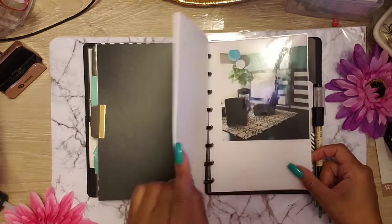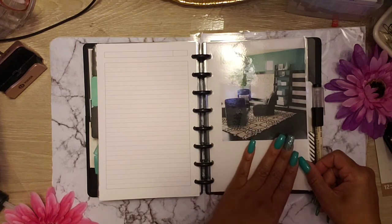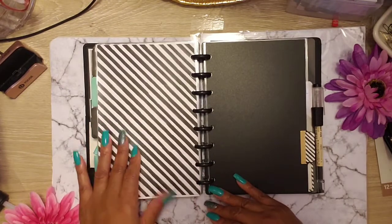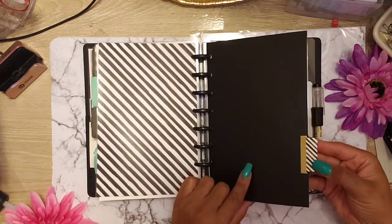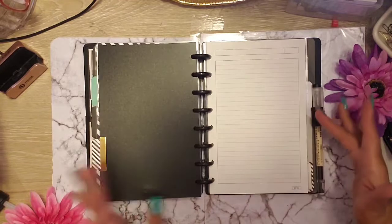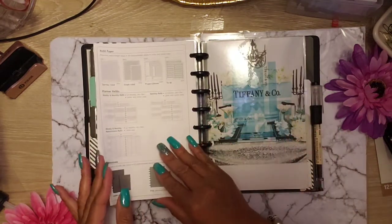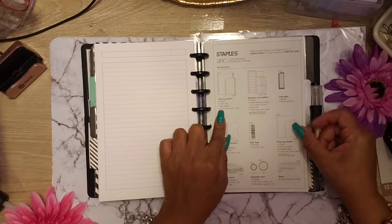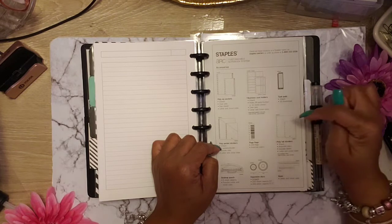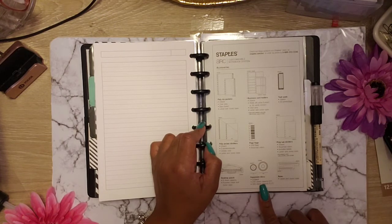I'm going to get to the other tabs and they ain't gonna match — well, they are gonna match but they're not. I found this one — this is also Tiffany blue, looks like an office sitting area. And I printed this and laminated it and punched it with my Recollections punch, and I matched it. And then this matches that. So this tab — I had no more Tiffany blue tab, so I used this stripe tab and it happens to match. So I just went on ahead with it. More sheets that were in here — the Arc sheets. And this is all the stuff that Arc has that you can buy at Staples. So this is their list: poly zip pockets, business card holders, task pad, poly pocket dividers, page flags, poly tab dividers, desktop punch.